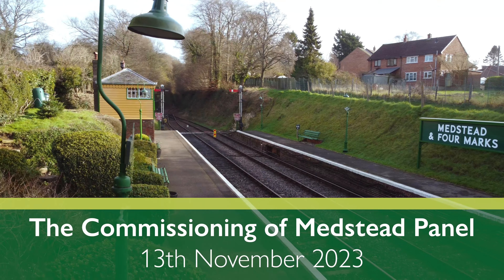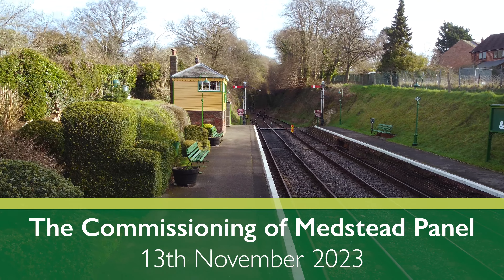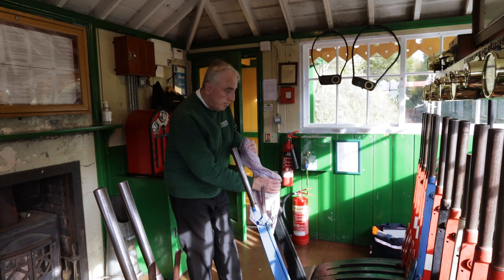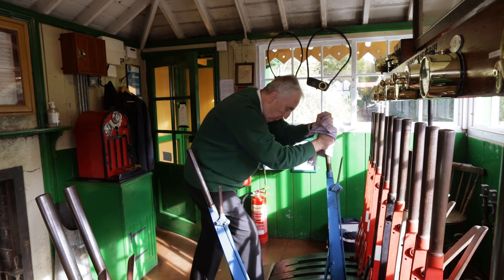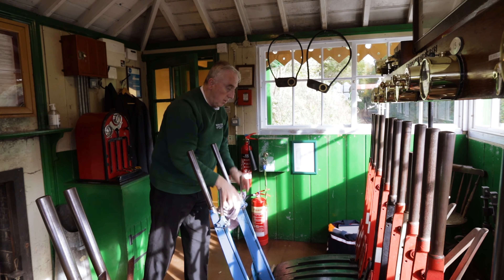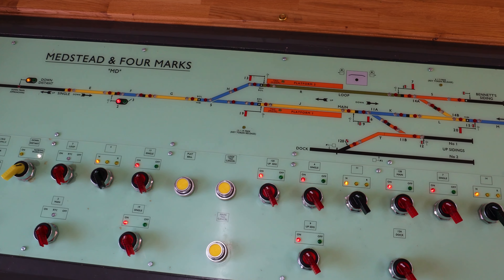Our old signal box was defunct and needed replacing. The signal box that measured information at the station, the original one, is nearly 40 years old and was life expired. So as a temporary feature, we've decided to change it to an electrical interlocking with switches to replace the levers.